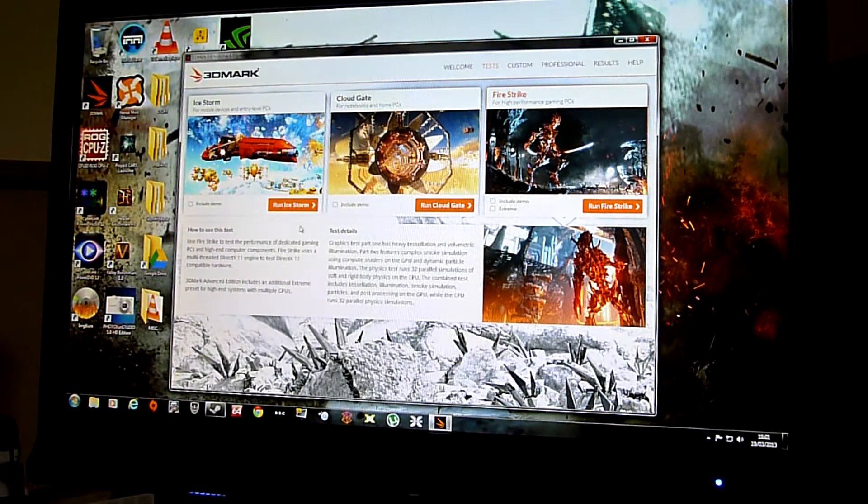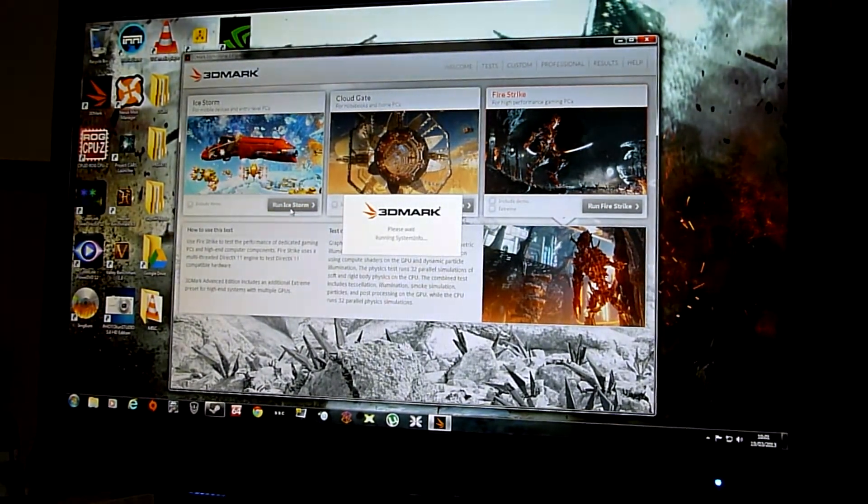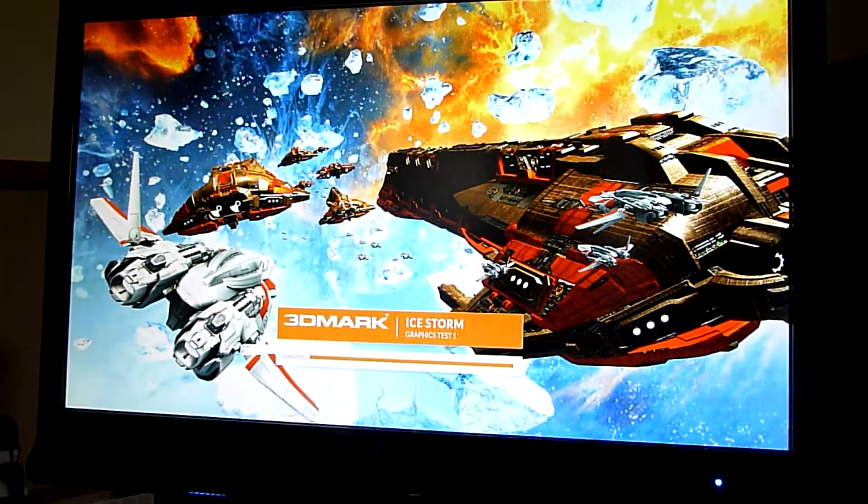So I'm going to shut up and run the first test in this suite, which is the Ice Storm benchmark. I'll let that run and then do the same for the other two, and they'll all be there for you to scroll through and check the scores.